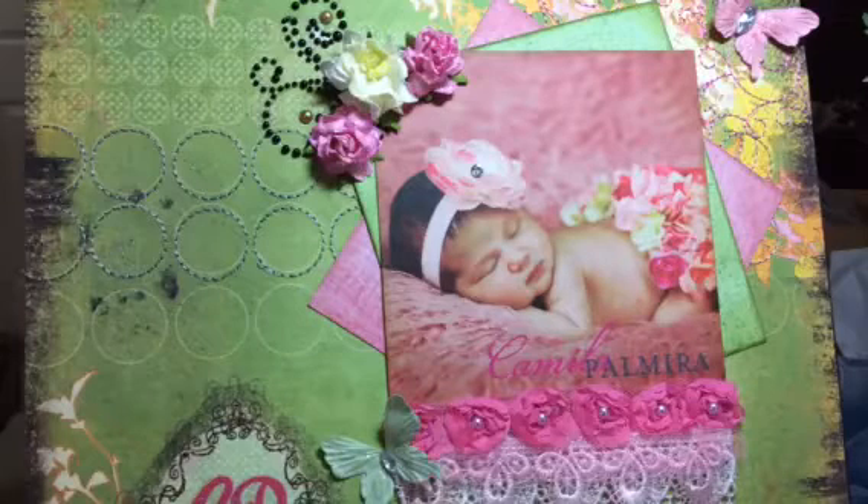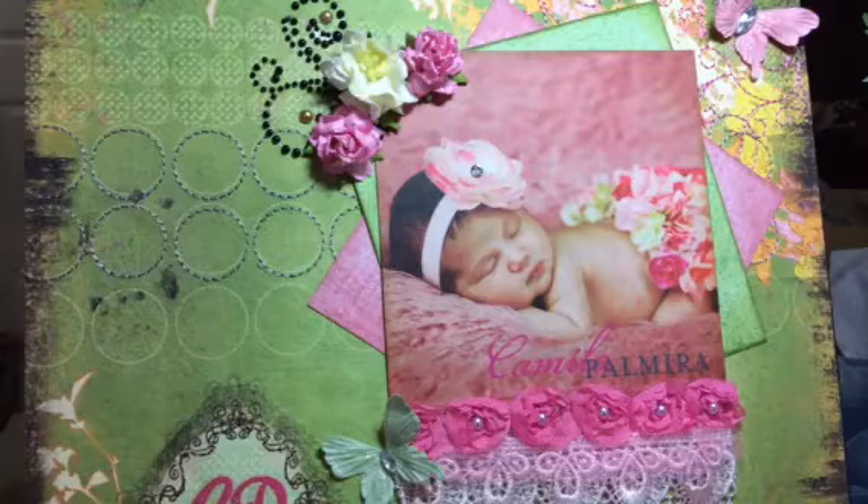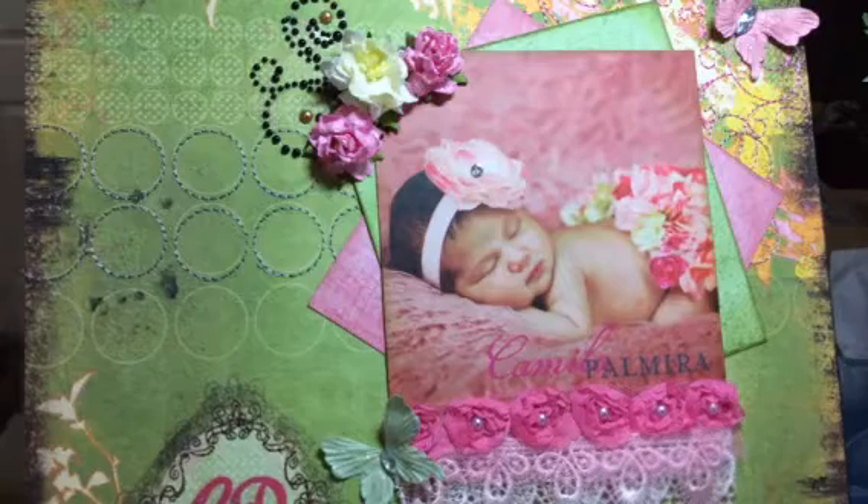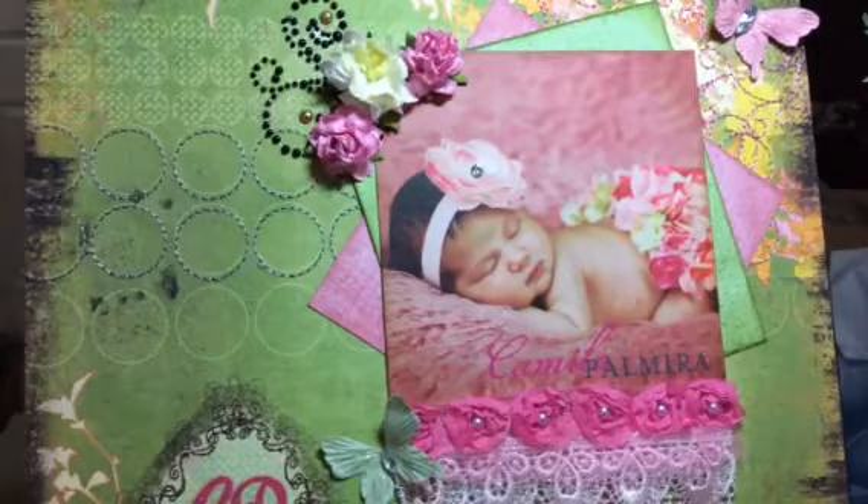Hi everyone, it's Happy Mill Queen. Just a quick project share. I completed this 12x12 layout and this is my second layout for the year. I told myself I was going to try to do more 12x12 layouts this year instead of making mini albums. This is a picture of a co-worker's baby and she is so darling.